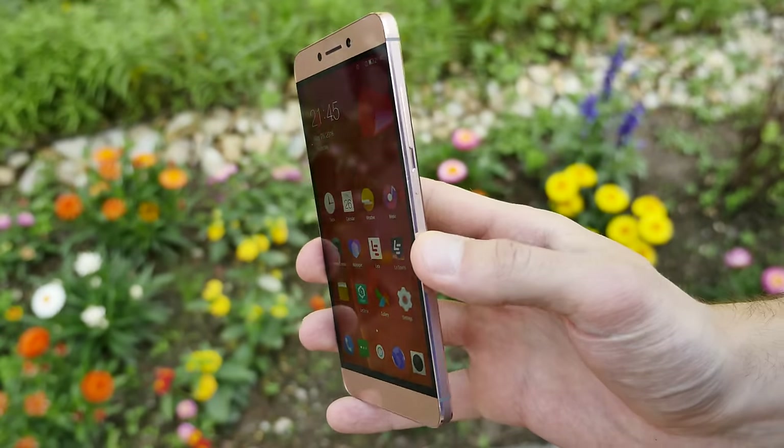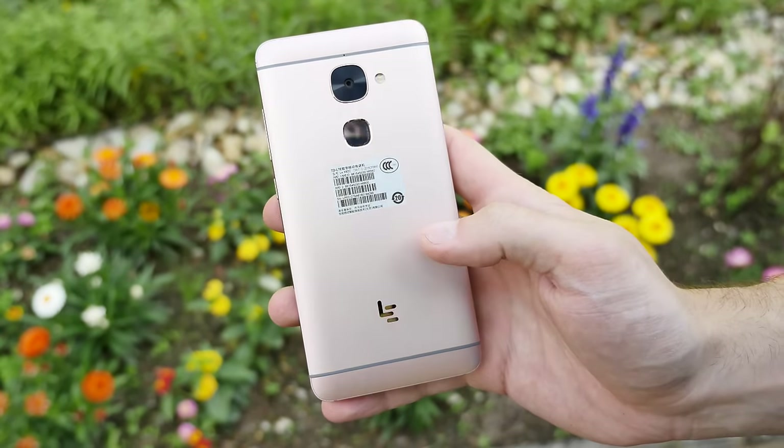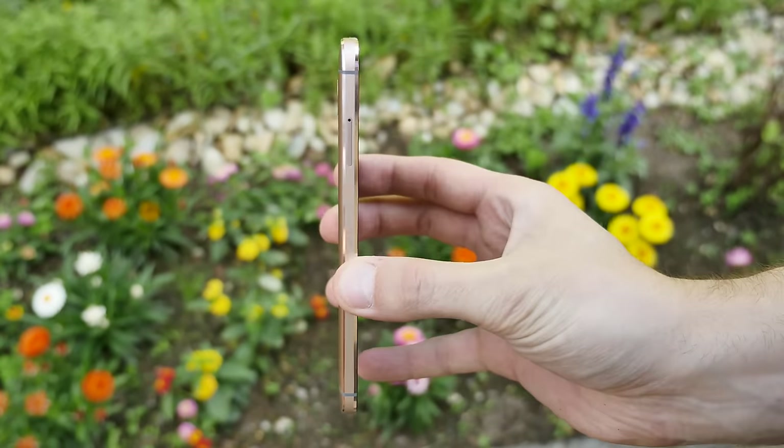I just don't agree with the colors of the rose gold edition. Seriously, after the iPhone I was so pissed — all the manufacturers came up with rose gold smartphones, and I think it looks pretty shitty.